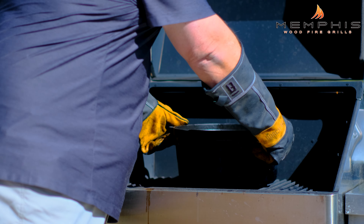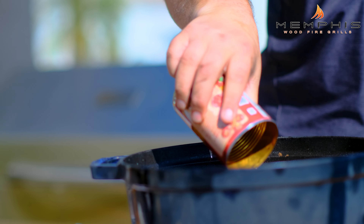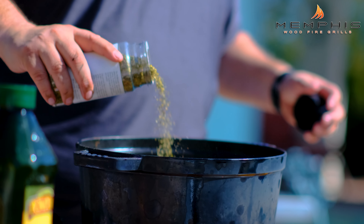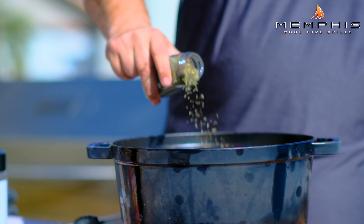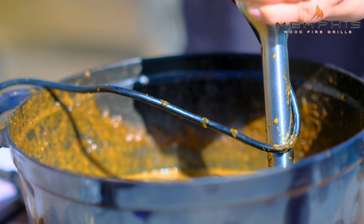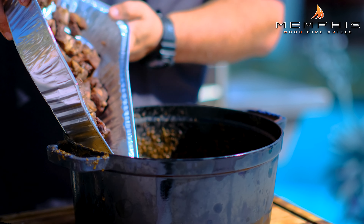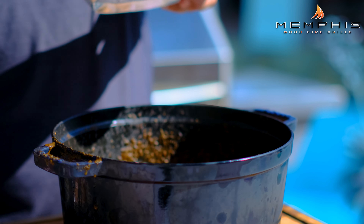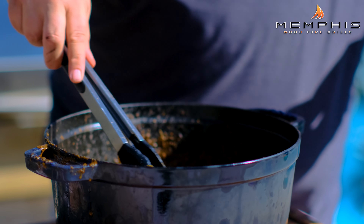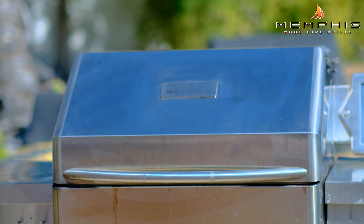The peppers have now been in the birria for about 30 minutes, so now it's time for the next step. Remove the cast iron pan from the grill, then add 14 ounces of canned diced tomatoes. Also add about two tablespoons of Mexican oregano and two teaspoons of ground thyme. Use an immersion blender and blend this until completely smooth. Season with a couple of teaspoons of sea salt. Next, add the browned goat meat into the pan and simmer until the goat meat is very tender — this will take about two and a half hours.